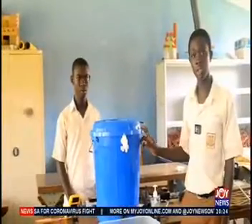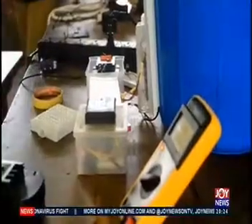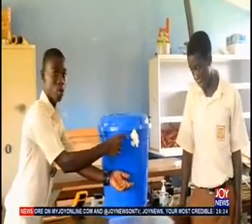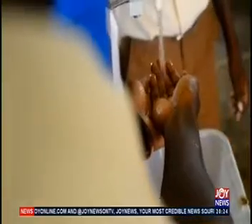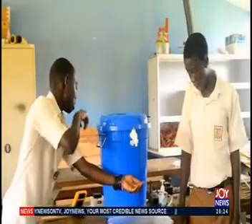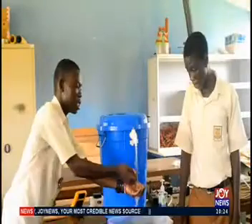This is called a Sikafor touchless hand washing machine. The sensor is near the tap. When it detects the hand, it sends a signal to the chip. The chip sends a signal to the relay, and it also sends a signal to the pump, which starts pumping the water out.